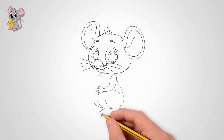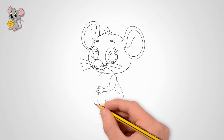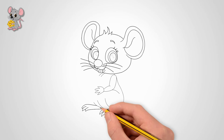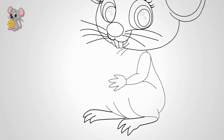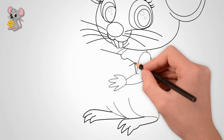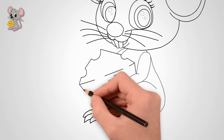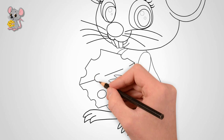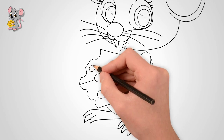Our mouse holds the cheese in its front paws. Draw a large piece of cheese. It is rectangular in shape — draw a rectangle in front. And on top, our cheese has a triangular shape; draw a triangle. The cheese has holes — draw ovals all over the cheese. There will be holes in the cheese.